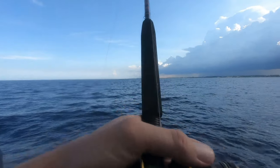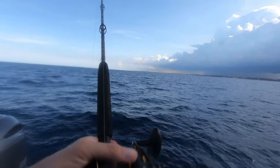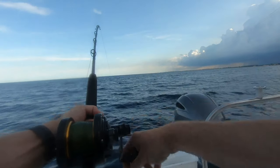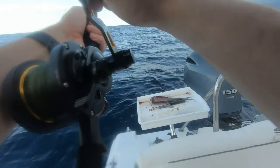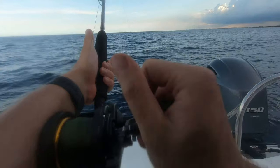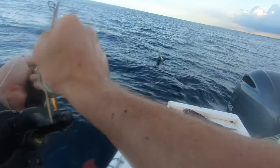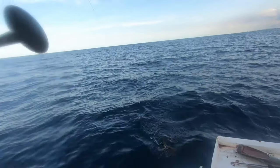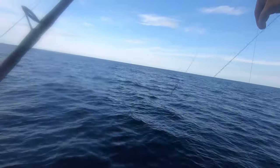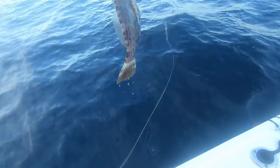Am I getting bites already? No. Fish on? Or what? What is this — seaweed or a rock? It's not really fighting, it's just kind of floating. It's something. Look at that — triggerfish, right through the face. Oh boy, right through the face.